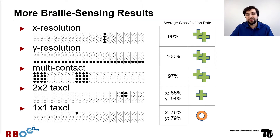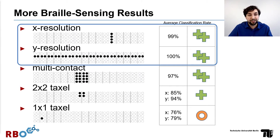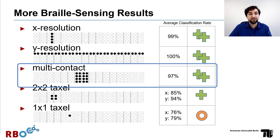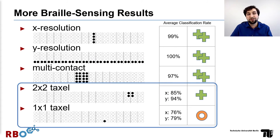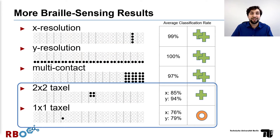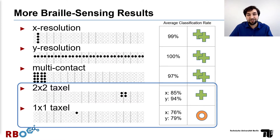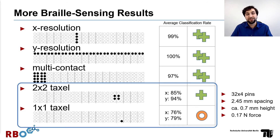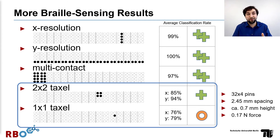We've also evaluated some other patterns with the braille display. For the X and Y position separately, we achieved basically the exactly right measurement. We also confirmed that the sensor is able to differentiate between one, two, and three simultaneous contacts. With 2x2 and 1x1 texel evaluations, we looked into the 2D resolution of the sensor. These are average classification rates, which means that in 3 out of 4 cases we get the exactly correct X or Y position of the contact across a grid of 32x4 pins — with a pin height of less than a millimeter and a force equivalent of 17 grams.